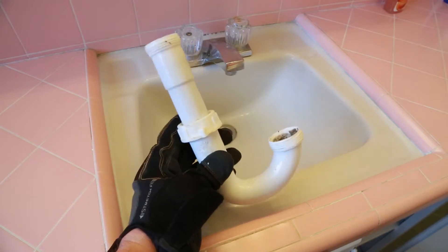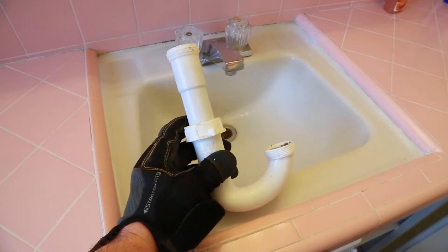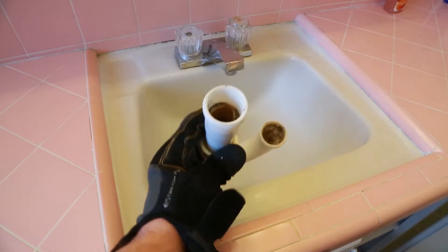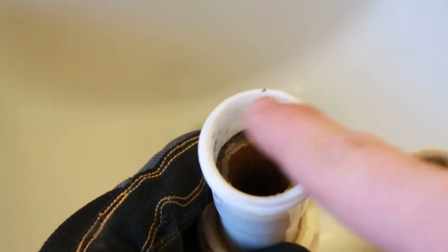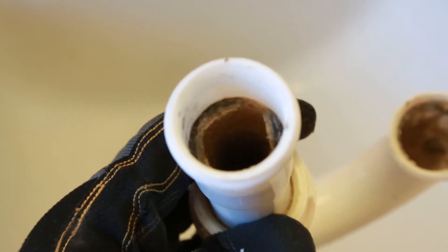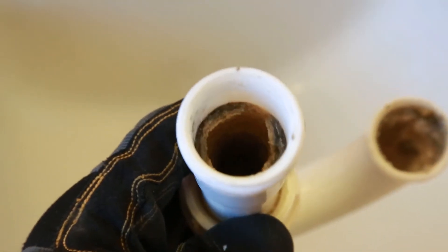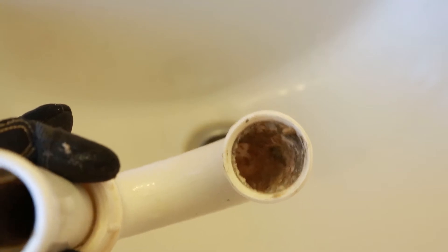Here is our P-trap that we just removed from the sink. I'm going to warn you — this next part is gross. You're going to see a lot of nasty stuff clinging to the walls of this section of pipe. You can see the diameter of the pipe and how much of it is choked off by this stuff. It actually gets more constricted as it goes further down the pipe.